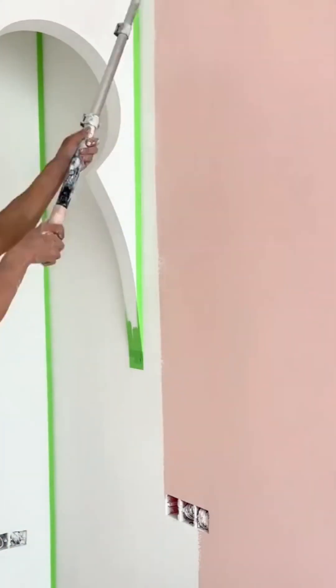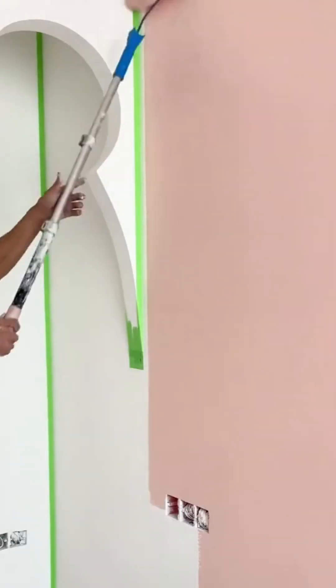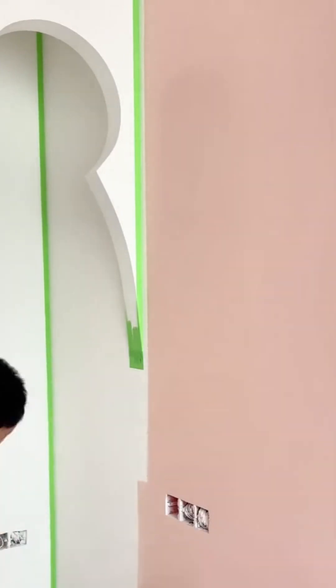The simple, transformative power of a can of paint and a roller. With every stroke, the room changes, brightens, becomes something new. It's one of the most immediate and satisfying parts of the entire process.